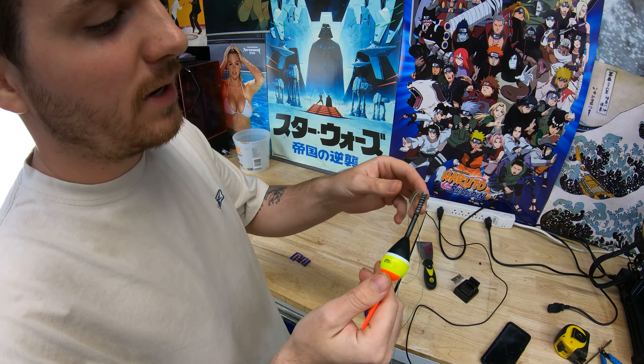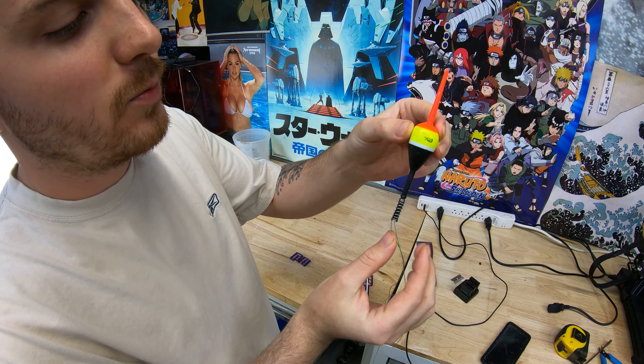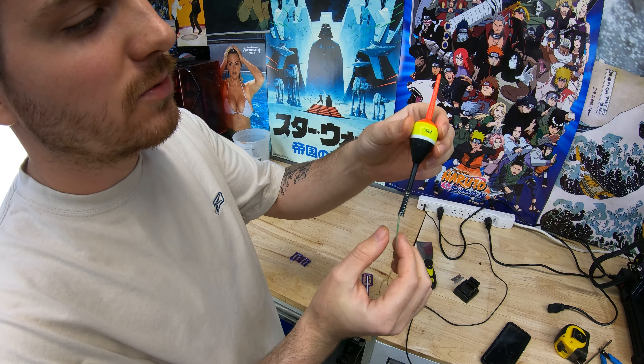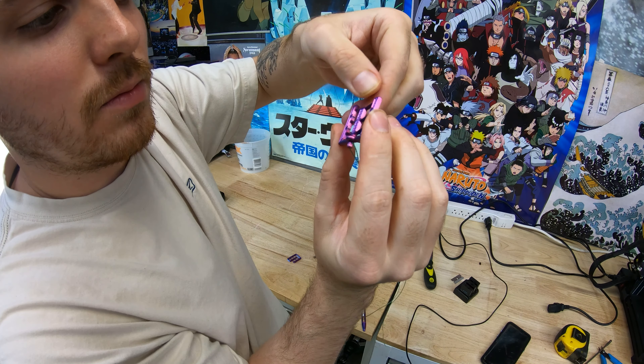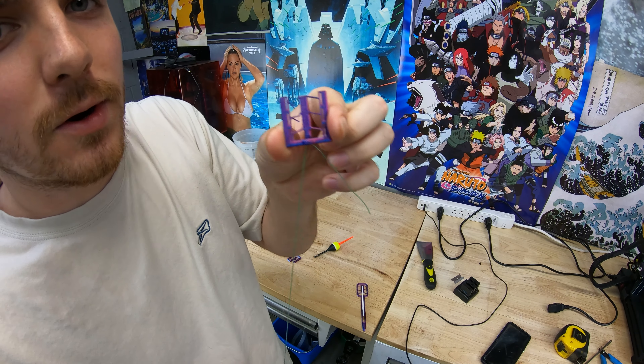I guess my plan is to just make a compliant mechanism bobber that you can just print in one piece and then it works really good. Oh, I just broke it badly. We'll have to work on that.